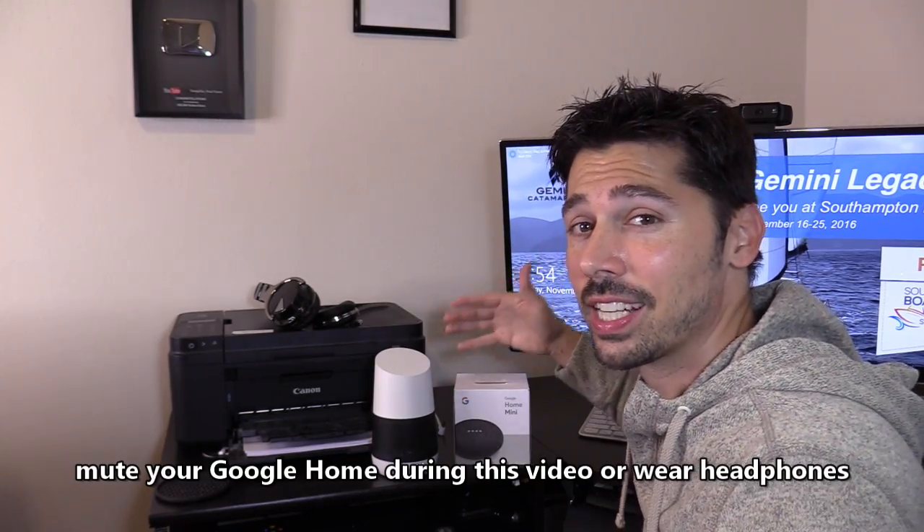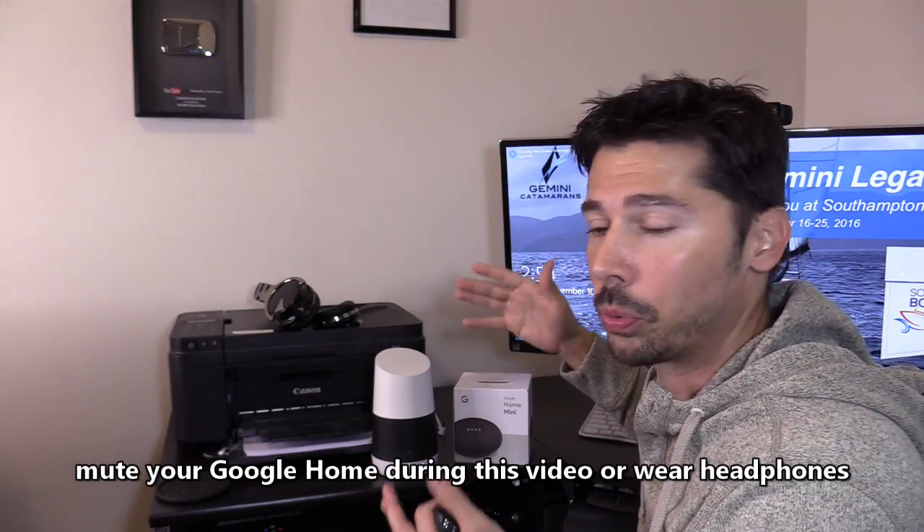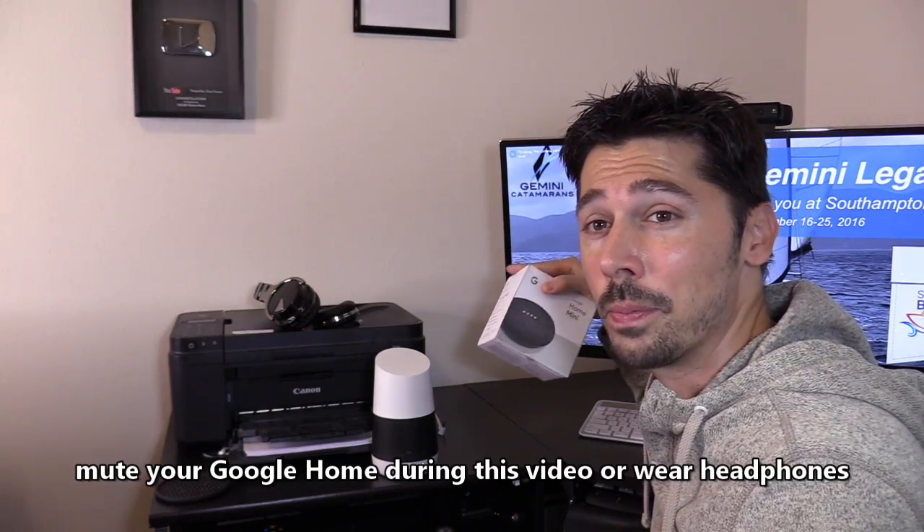What's up guys, this is Tampa Tech and I'm going to show you how to set up and use the Google Home Mini. I'm going to show you the sound quality difference between the Google Home and the Google Home Mini, and some awesome features that you may not know the Google Home Mini has.